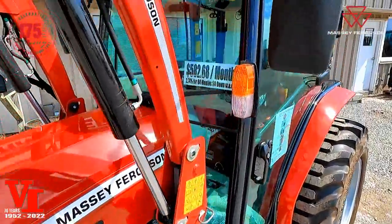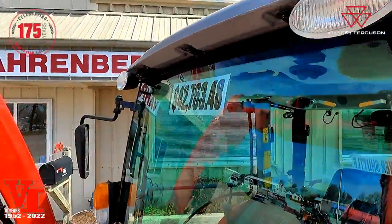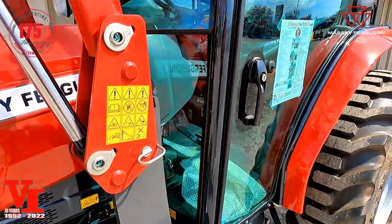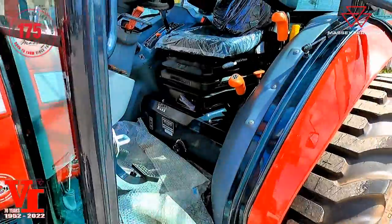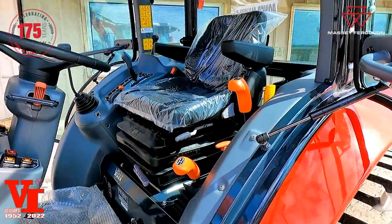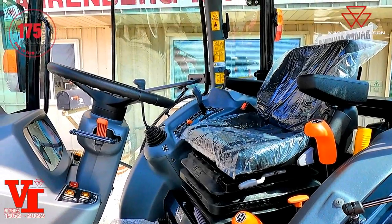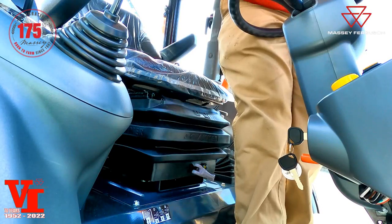You've got two cab lights up top, turn signals, and the double door cab. Now we're going to jump inside and explain the controls and how to operate this tractor so you can take it home today.